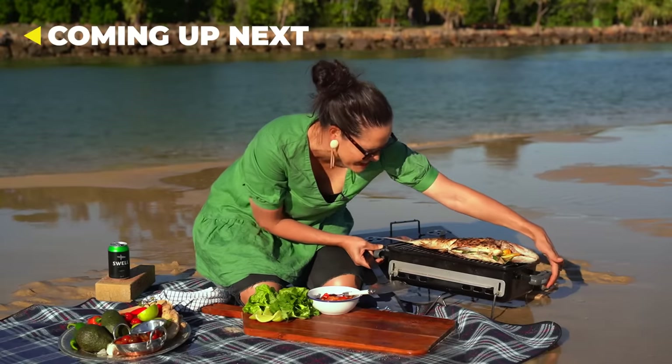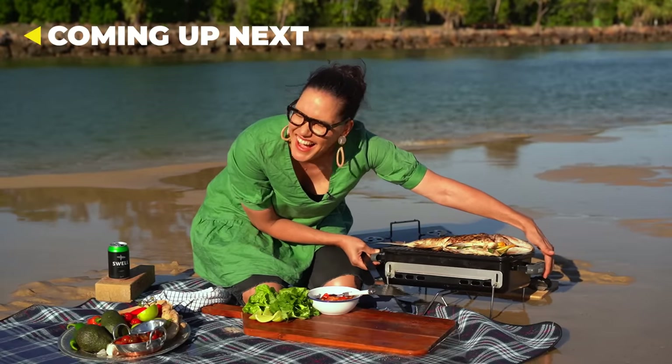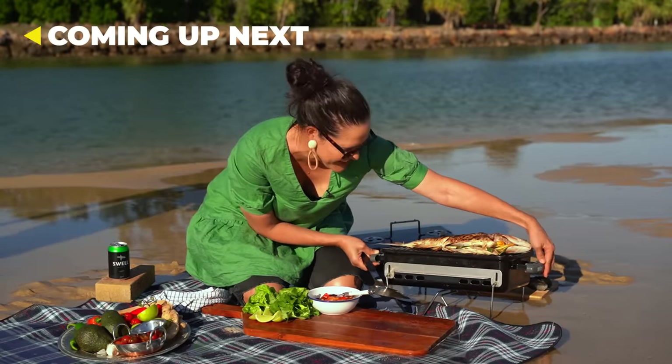Oh no, fish is sinking! Fish is sinking! Quick, Tim! My fish is sinking!